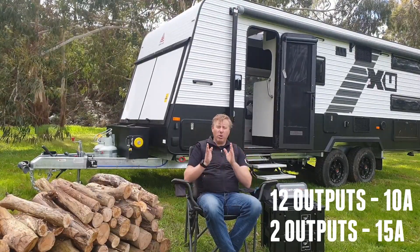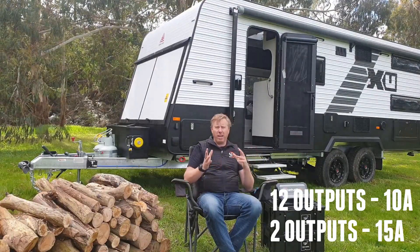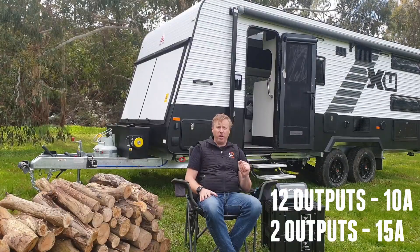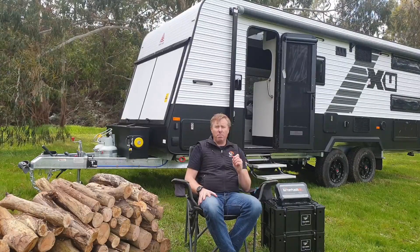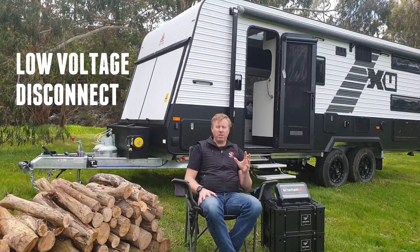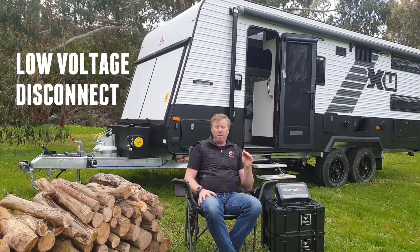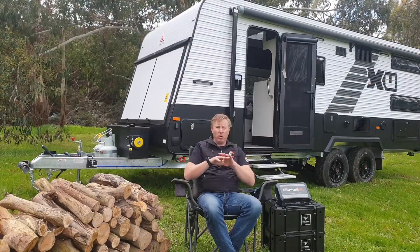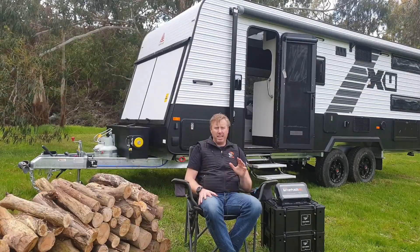Those outputs are all 10 amps, except for the first couple which are 15 amps. So if you wanted to be running a fridge or other things that require a little bit of a higher amperage output, those two at the very front end are both 15 amps. Also built into this, we have a low voltage disconnect. You don't need a separate LVD — this unit will automatically protect your battery. When the voltage gets down to the preset limit, it'll cut off the output loads and protect your battery, so you don't come back with a dead battery.